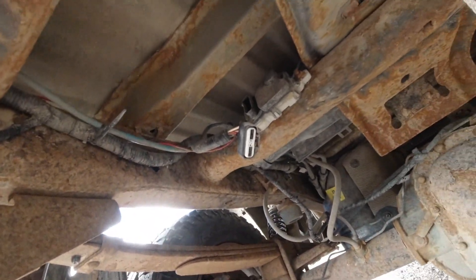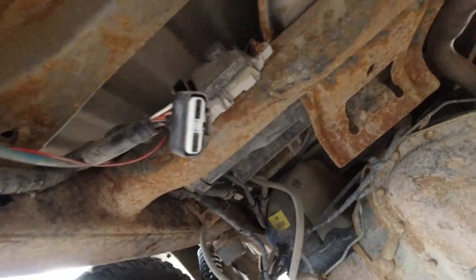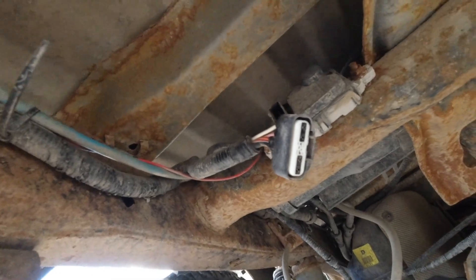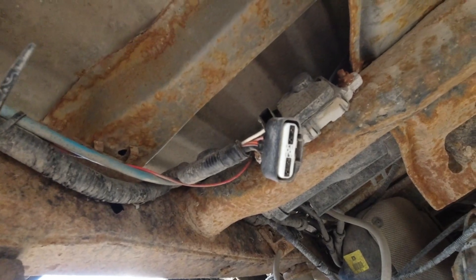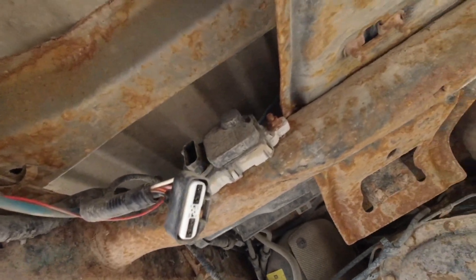We saw 12 volts come in on the white wire. If you back-probed the wire going out to the fuel pump, it would probably give us the voltage corresponding to the duty cycle it was commanding.